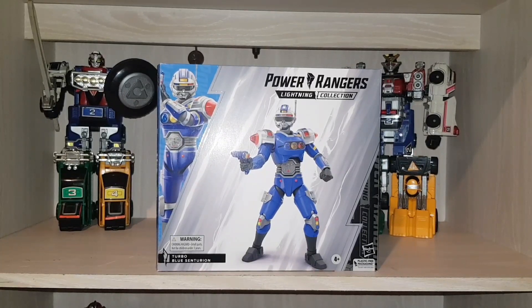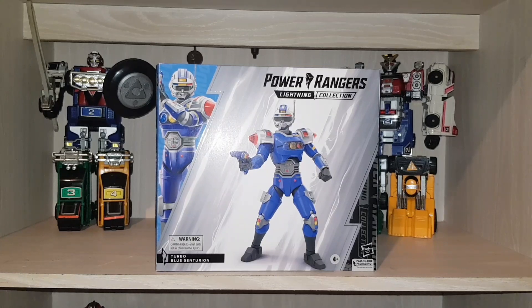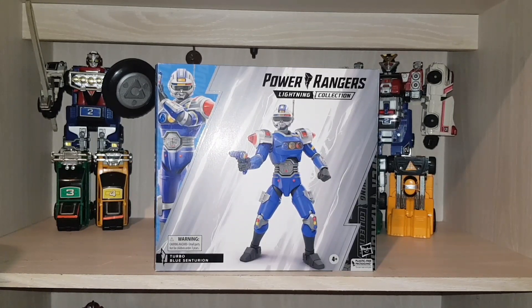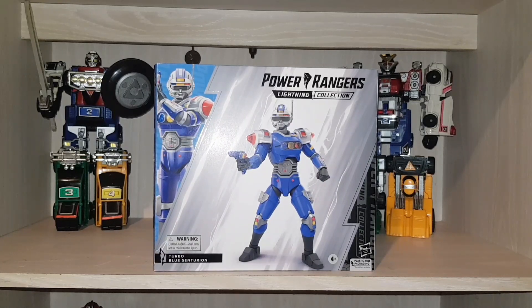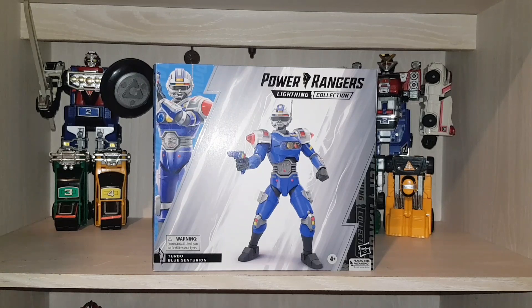Hey there guys, how you doing? NMPFMetaphore here, welcome back to the channel. I'm going to be bringing you a couple of reviews. First of all today it's going to be the Blue Centurion. I haven't done any reviews for quite a while so I'm looking forward to getting back into it. I will do a pledge to pick the next video. Blue Centurion — let's get stuck in!